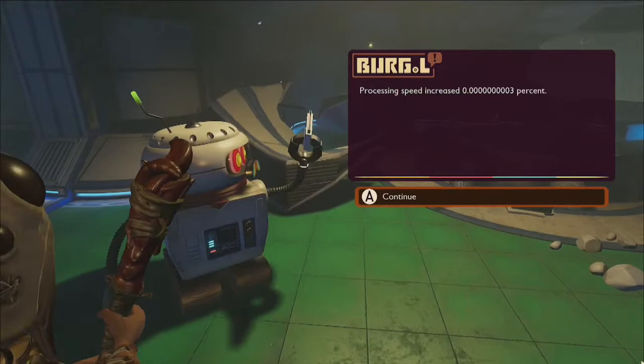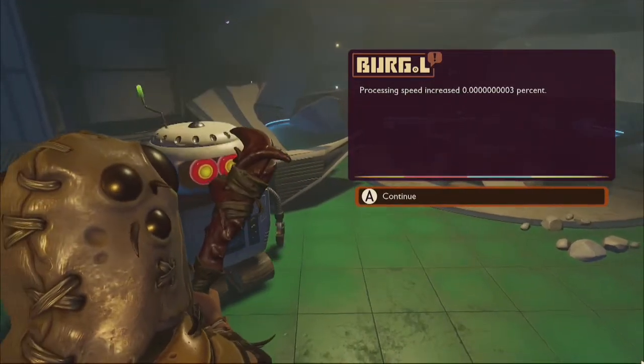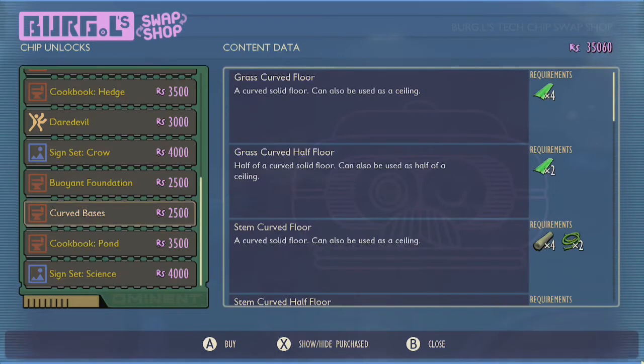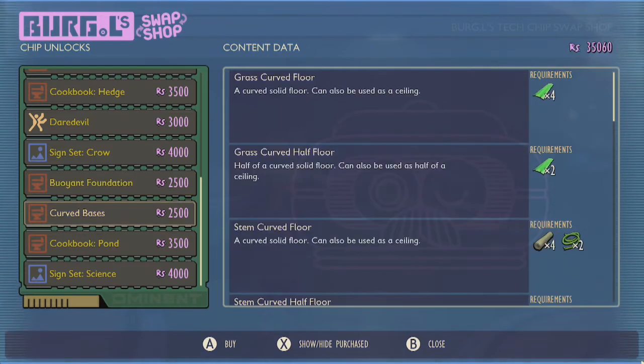Returning the pond burgle chip to Burgle at Oak Lab will unlock a number of new upgrades including buoyant foundations, curved bases, the pond cookbook, and the science sign set, which can all be purchased for additional raw science.